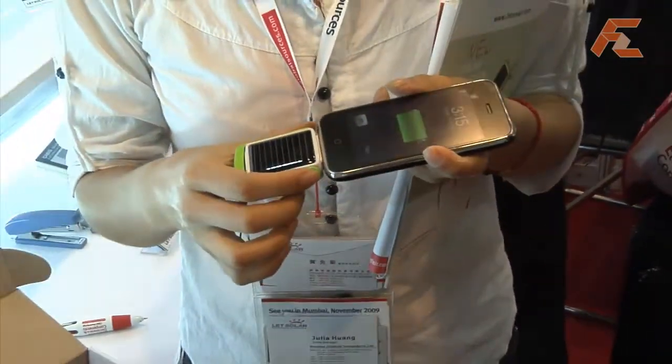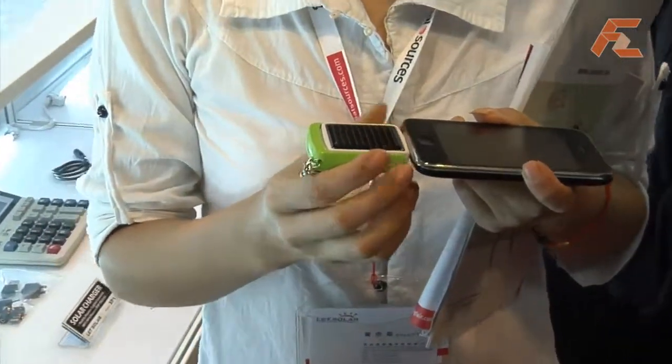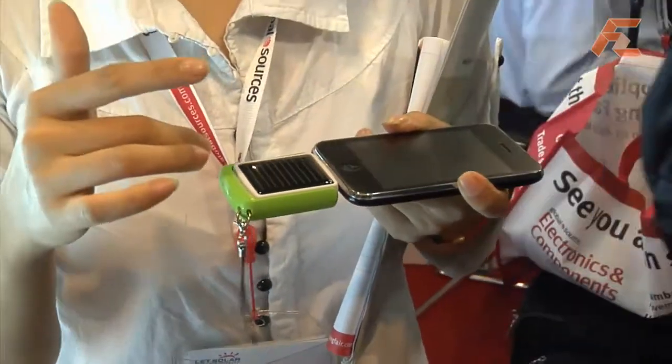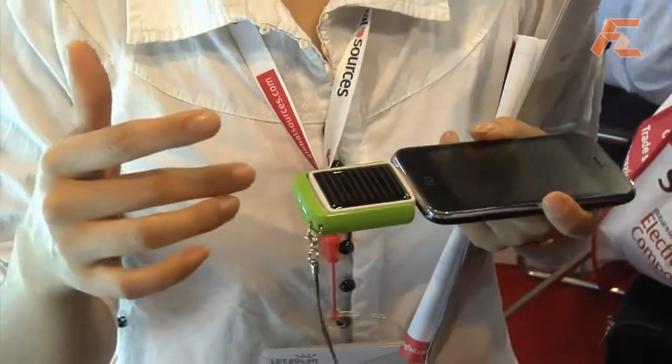Thank you very much. Is that a solar panel so it can charge from the sun? Yes, but the solar panel is too small, so the efficiency is not very satisfactory.